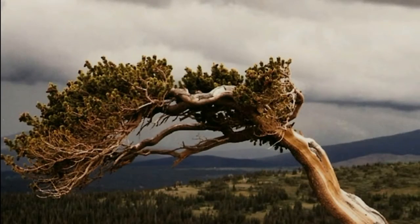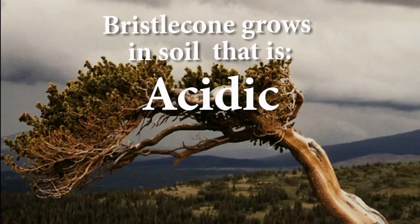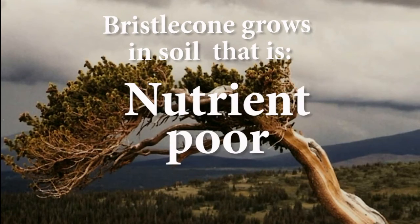This tree has a fair drought tolerance, an excellent cold hardiness, and does well in dry, rocky, acidic, alkaline, and nutrient-poor soils.